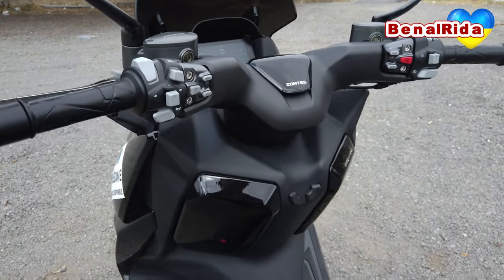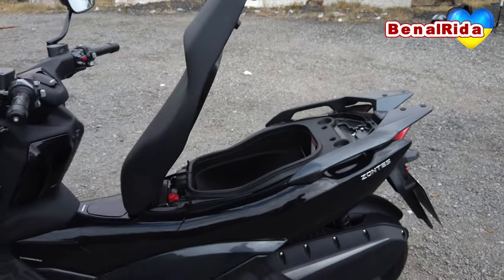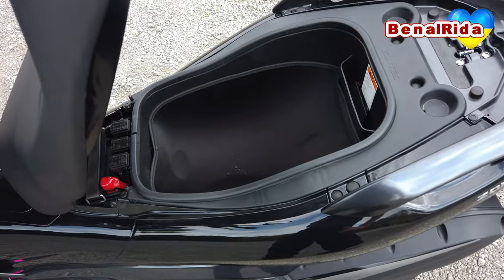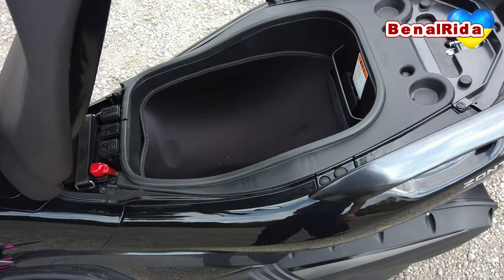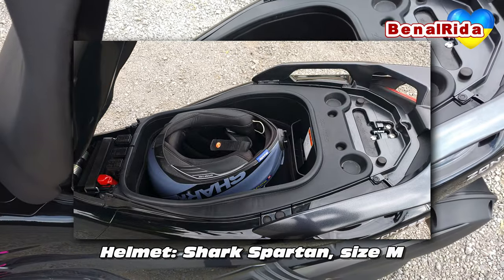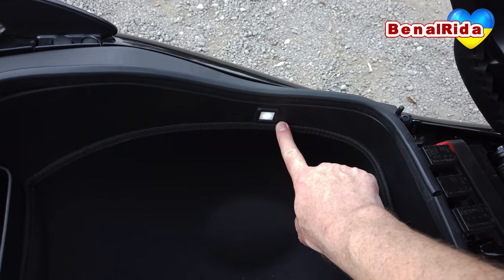We also have the under-seat storage compartment. In order to open this we press the seat button here, we open up the seat, and it will hold by itself. There is enough room for a full face helmet — mine is a Shark Spartan size M and it fits if you turn it and put it upside down. I will put the photo on the video for you now. So it is on par with a Yamaha N-Max, basically the same space and similarly equipped. We also have a courtesy light right there in the storage compartment, which is very nice.